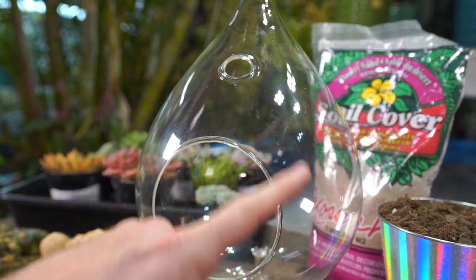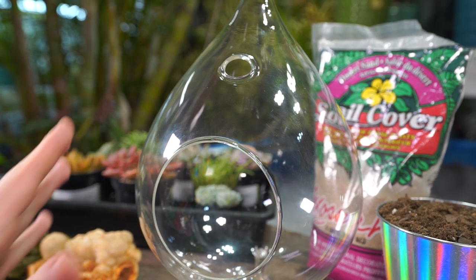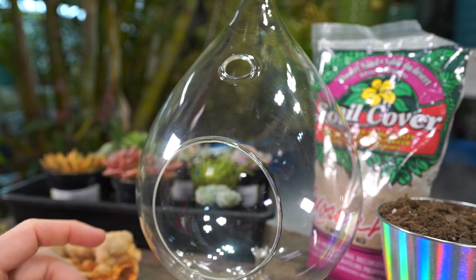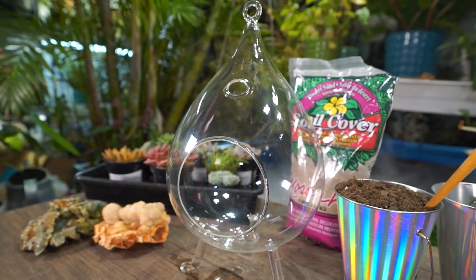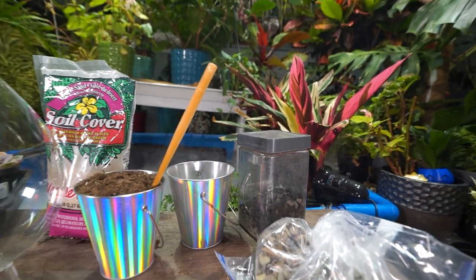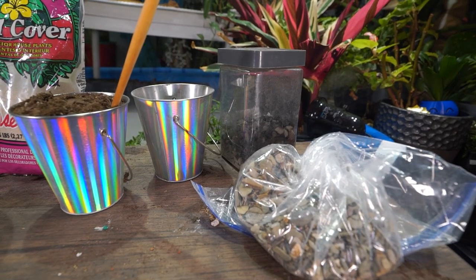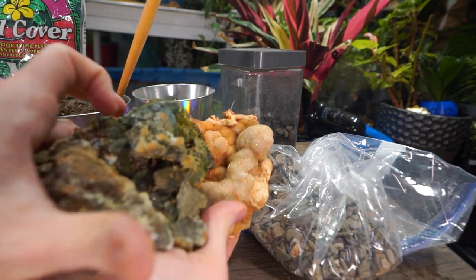It's always fun filming things in glass — you get all the little spots from the various lights and every imperfection shows up. I spent a good amount of time scrubbing and wiping it down and it still has smudges, but I'm just going to go with it since it'll just get dirty as it gets planted up. I have all my materials laid out: some stuff to make a false bottom, decorative things, and various rocks.